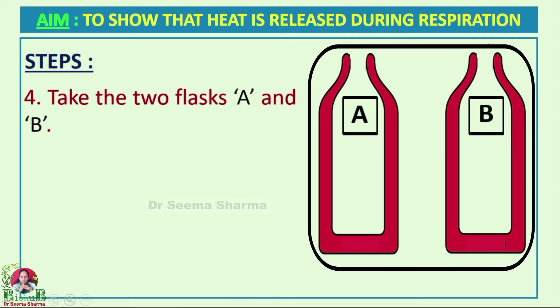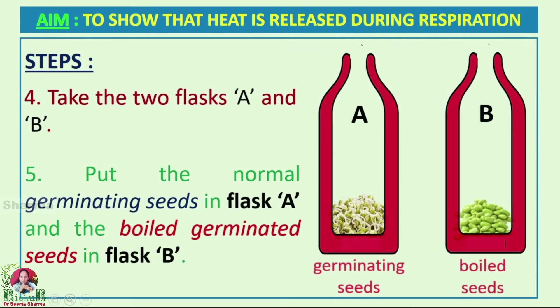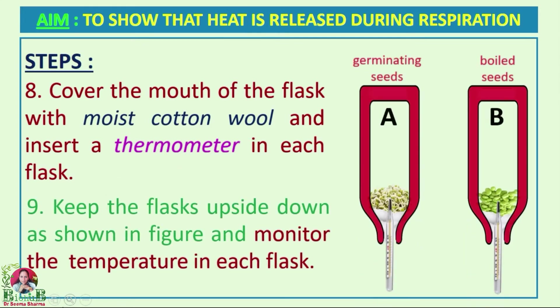This is the cross section of the two thermos flasks. Put the normal germinating seeds in flask A and the boiled germinated seeds in flask B. Cover the mouth of both flasks with moist cotton wool, insert a thermometer in each flask, and then keep the flask upside down as shown in the figure.